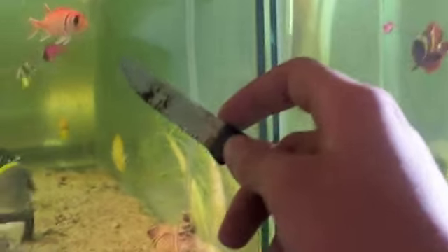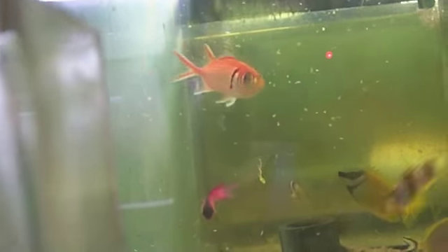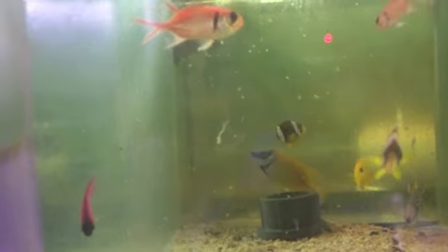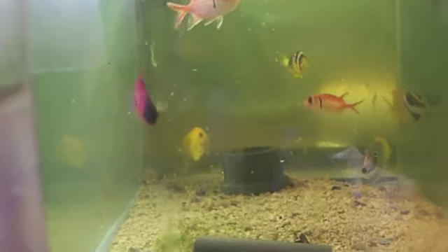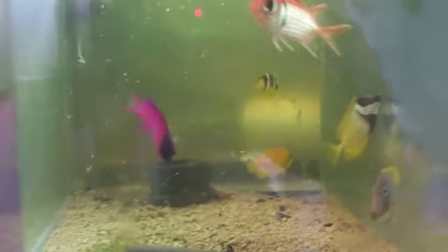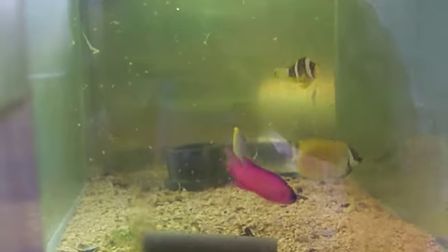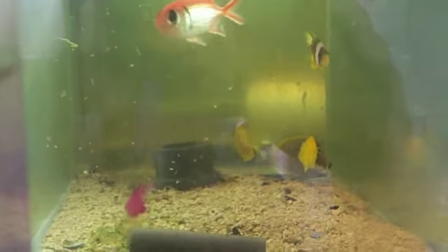It's reef safe — doesn't eat shrimp or anything like that. It goes in with your angels. This here is a black cat basslet. That is a diadema basslet — they're all related. The royal grandmas, the diademas, there's royal basslet where they're fuchsia and yellow. Any place where the black cat could go, the diadema can go as well.